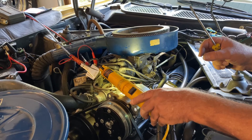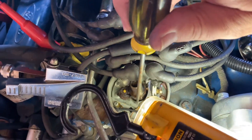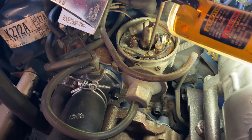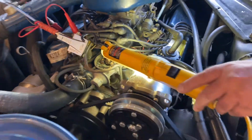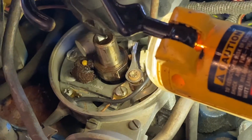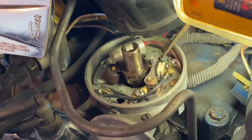In order to decrease the dwell angle I need to make the points open sooner and close sooner than they are now. The way I do that is by adjusting the point gap. There are two screws needed to accomplish that. The first one is the anchor screw for the ignition points — it's really hard to see; I just barely cracked it semi-loose, semi-tight. The other screw is a bit harder to see, but right down here — I'm going to loosen that just a little bit. If I loosen it too much the points will try to close up by themselves under spring pressure, and I don't want that.